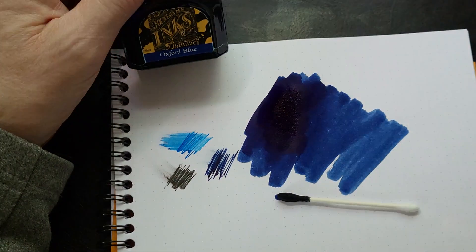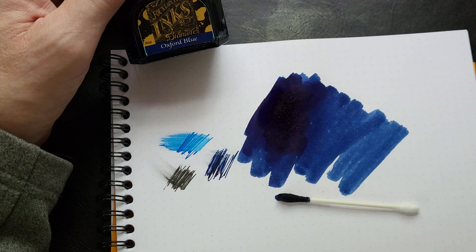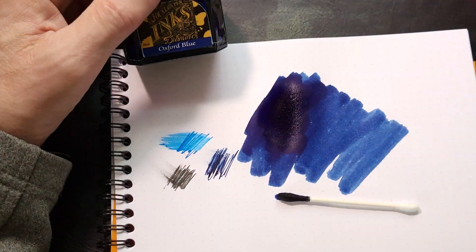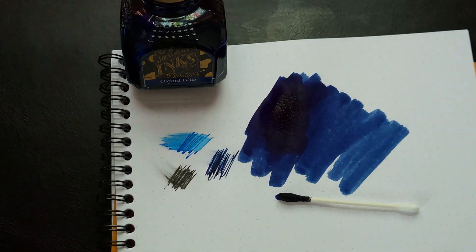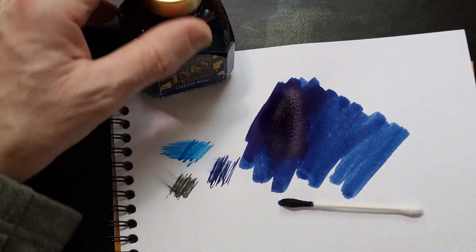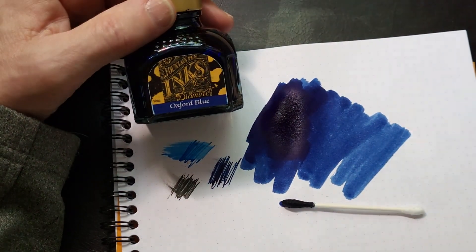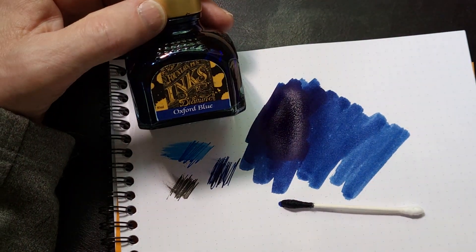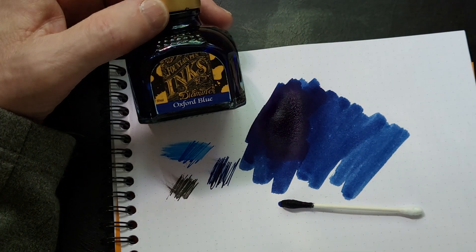I should try a bunch more Diamine blues over the coming weeks, just to see if there's anything else that I like. If you like the video, give it a thumbs up. If you're new around here, I'd love it if you would hit the subscribe button. And if you have any suggestions for inks I should try — Diamine blues — let's talk about blues. What's your favorite Diamine blue ink? I'd love to hear it in the comments. I really enjoy finding out what people are using and what they're suggesting to me.